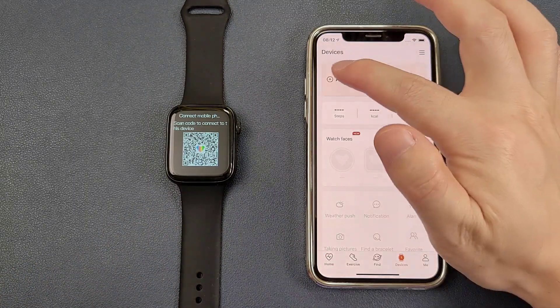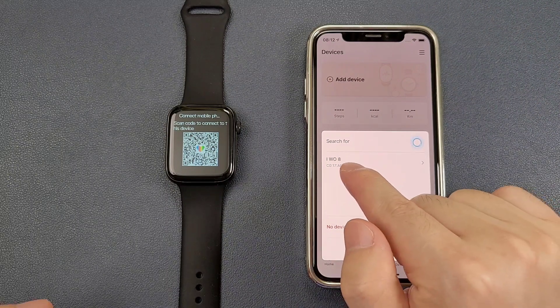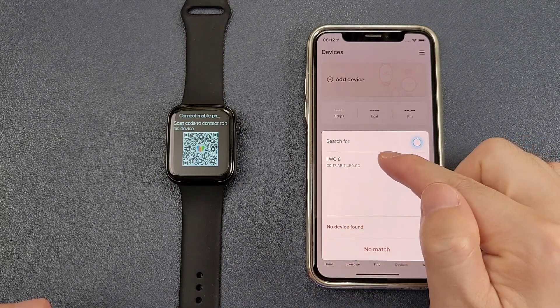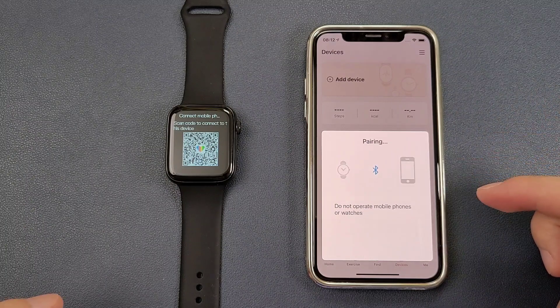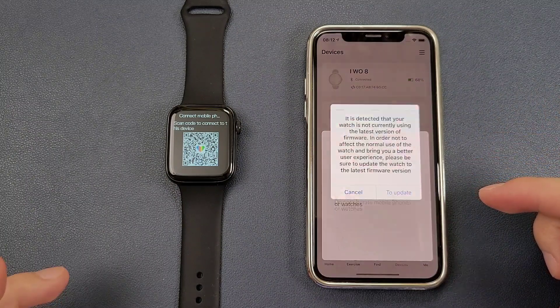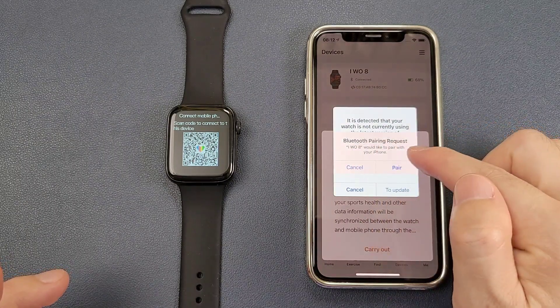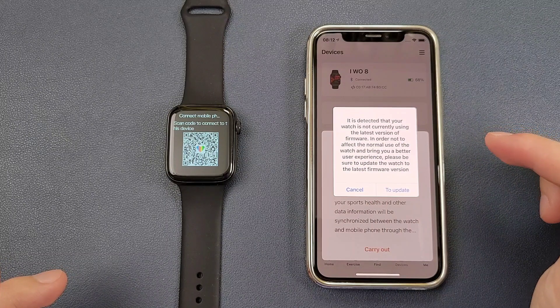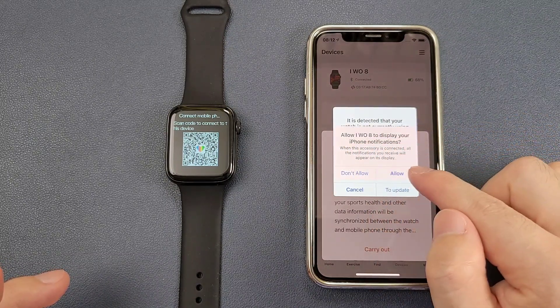After downloading, we can go inside the Wayfit Pro app. We go to the device page and then add the device. We can see that the EVO 8 is in the search result. We click to pair. There is a Bluetooth pairing request — we click pair. Then allow the EVO 8 to display the iPhone notifications — allow.